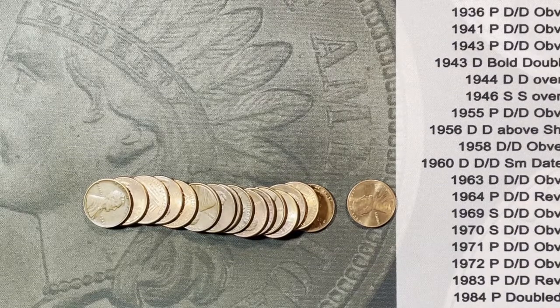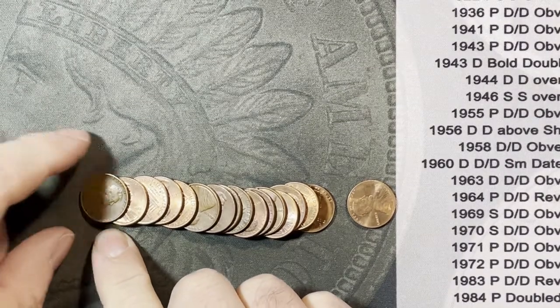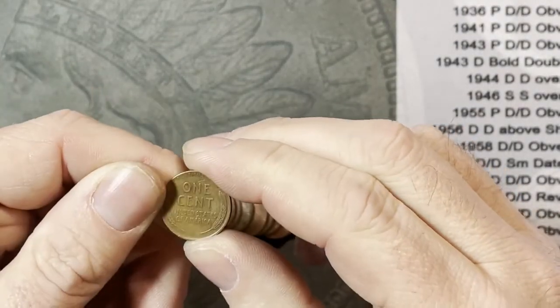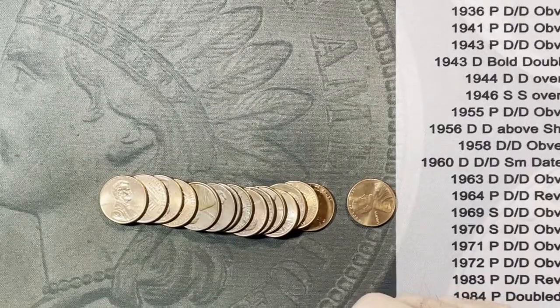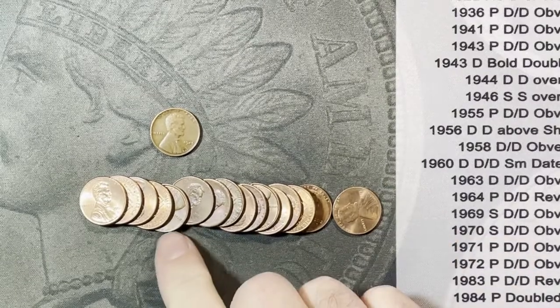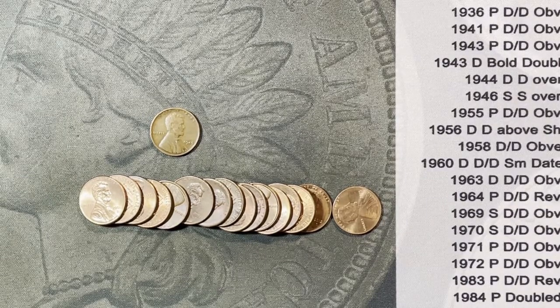All right, roll number 40 and I did not see it when I laid it out - it was hidden underneath - but we got another wheatie. That is a 1945 Philadelphia right there showing on top. Very nice, it is our 11th one of the box and the second one from the 40s - I got a 44 and a 45. Kind of surprising because it was all shiny zinc around it, but we found one with 10 rolls left.